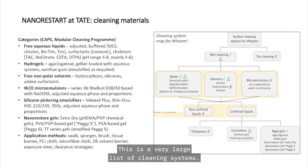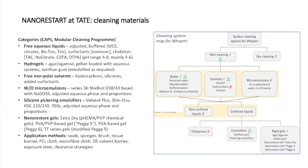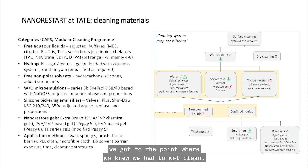This is a very large list of cleaning systems, but the map on the right-hand side follows our thinking process around the choice of cleaning systems. Bearing in mind we have water-sensitive and solvent-sensitive paint on this painting, we were thinking about surface cleaning. We got to the point where we knew we had to wet clean — using water or something else — and we ruled out dry cleaning, which is often the use of sponges, because the paint is sensitive to that kind of mechanical action.